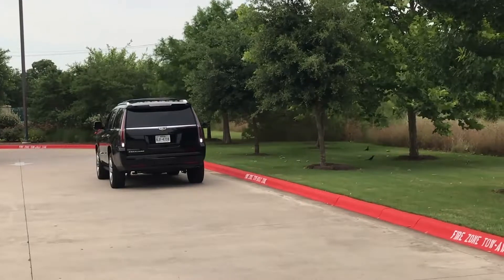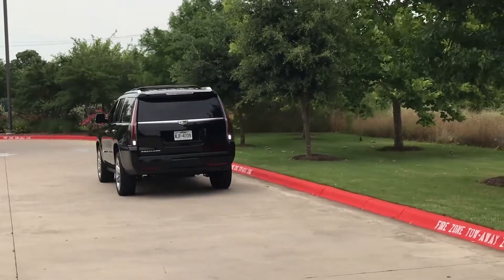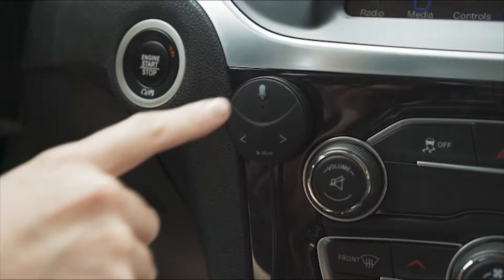The use of one hand to steer is only recommended when backing maneuvers do not require full turns, or when the driver must operate safety or control devices.